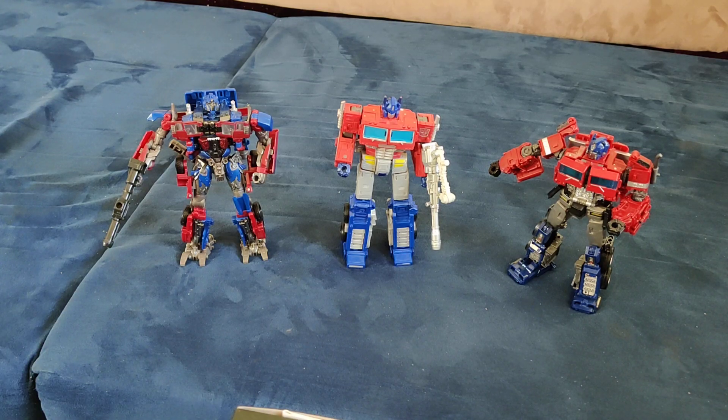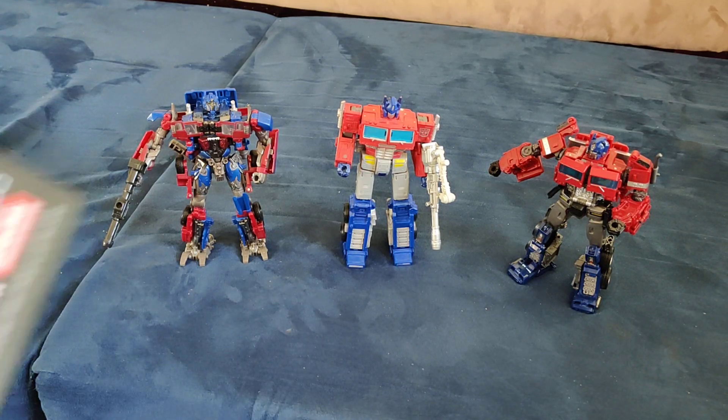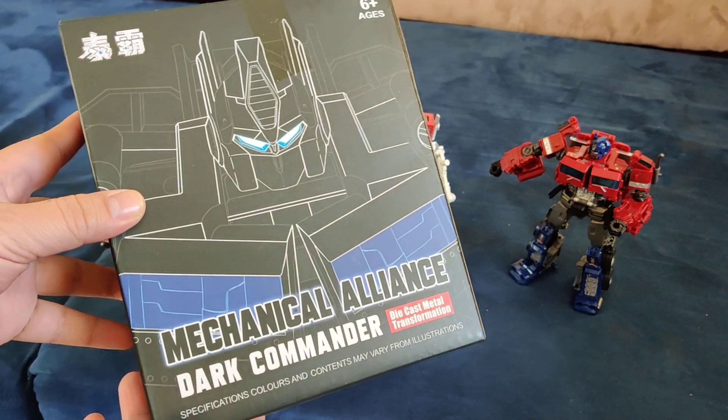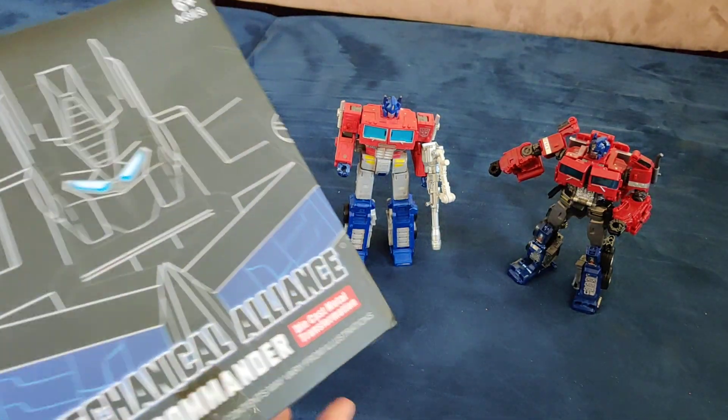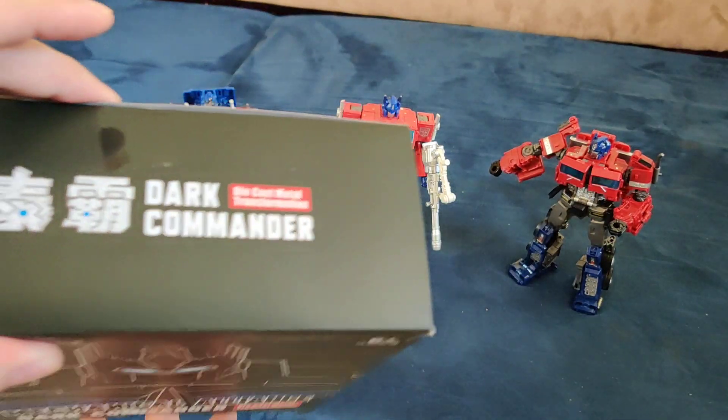Today I'm making a short video. It's a redo of when I did the Mechanical Alliance Dark Commander. The lighting was bad, so I thought I'd redo it.